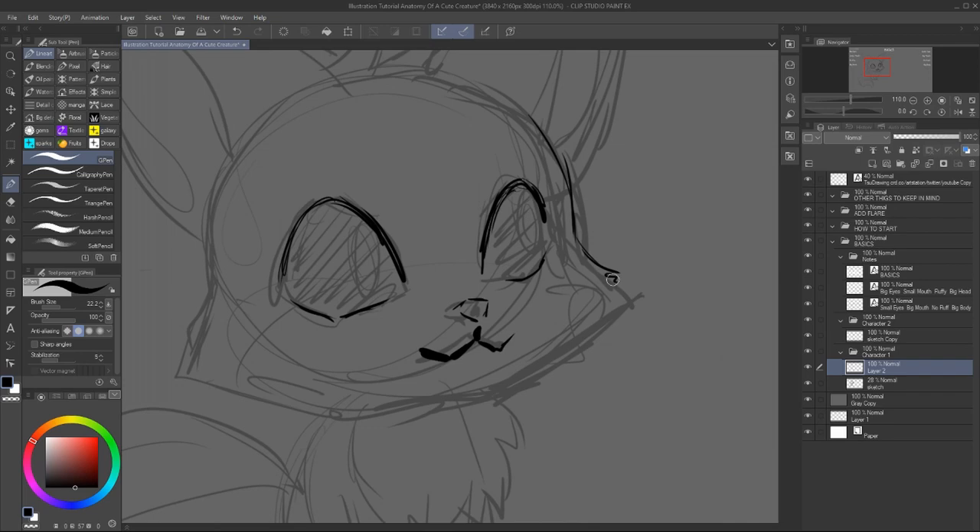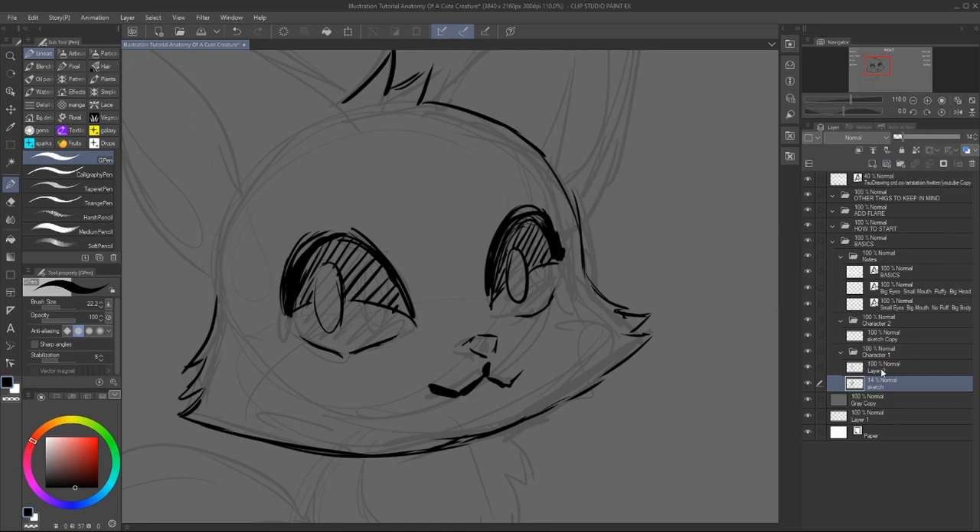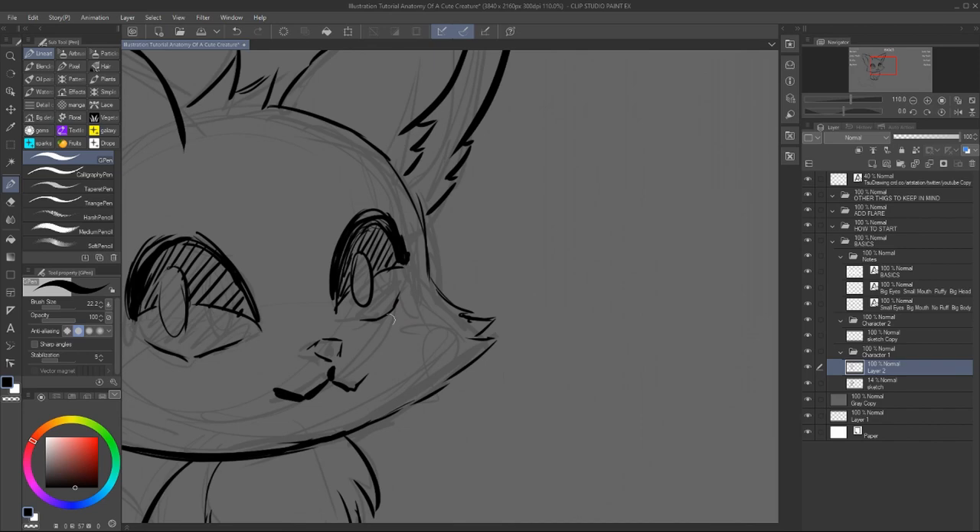So I'm going to give some tips of what makes a creature look cute, other basic elements that you can follow, and the small observations I did along the way. Hopefully it's going to be good information so that you can start and make your own cute creatures.